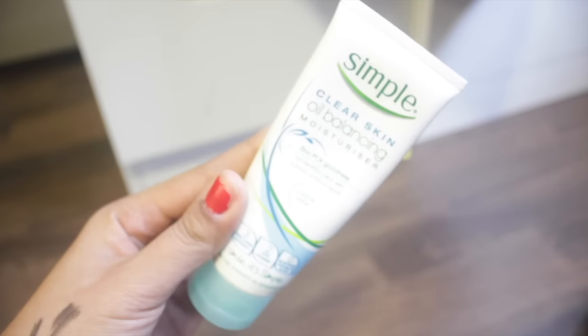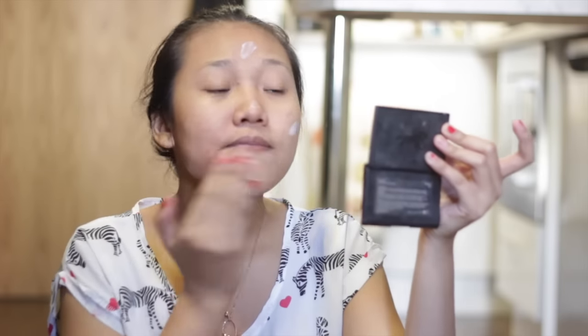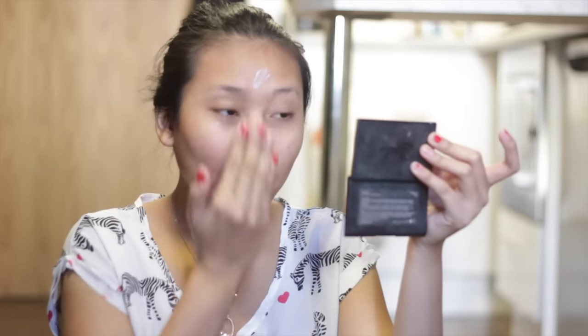First thing I'm going to do is moisturize my face. I'm using the Simple Clear Skin Oil Balancing Moisturizer because I have an oily face, and I find this one is really cheap and nice.